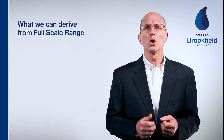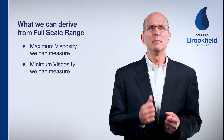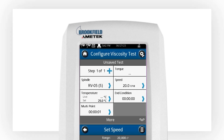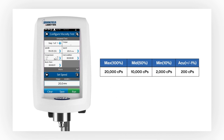So what do we learn when we determine the full-scale range? We know the maximum and minimum viscosity we can measure, as well as the instrument accuracy. For example, with an RV range spring, RV5 spindle at 20 rpm: full-scale is 20,000 centipoise, the operating range is 2,000 to 20,000 centipoise, and accuracy is plus or minus 200 centipoise.